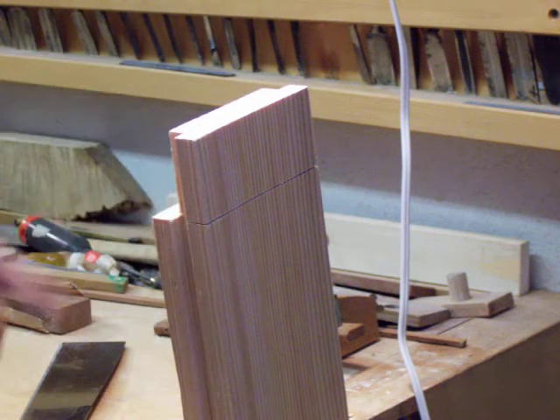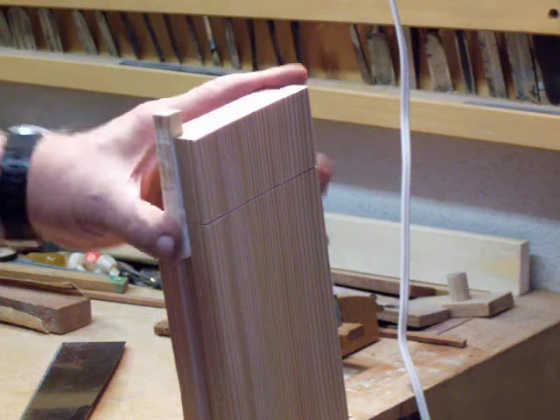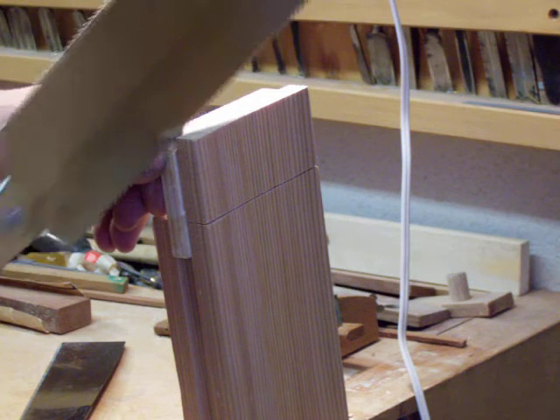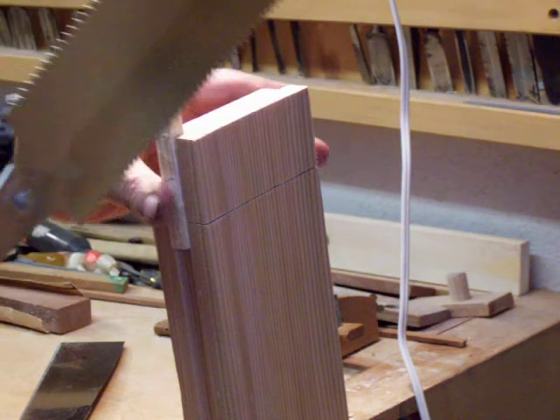I've got a tenon to cut here right on the long side of this groove. What I'm doing is putting a piece of half inch by half inch material in there that I can lay my saw up against. Otherwise on the edge of that I'd have a hell of a time starting that saw cut.